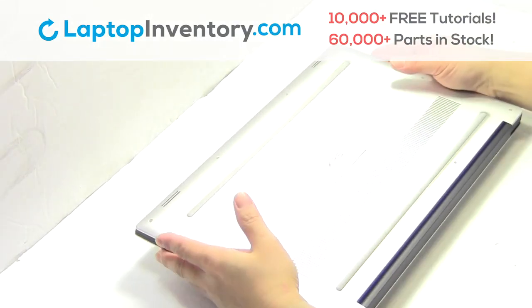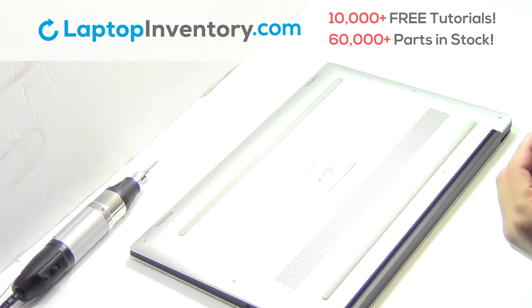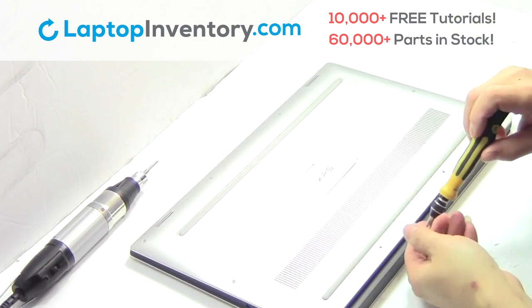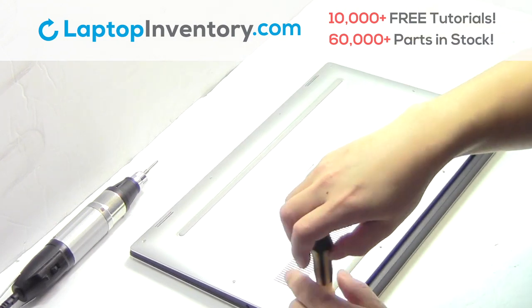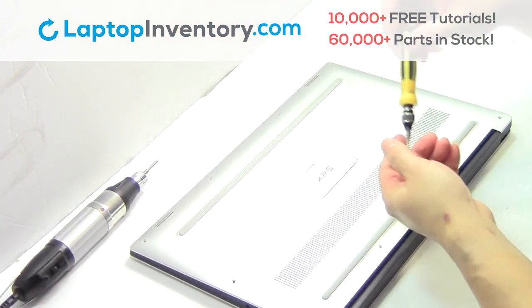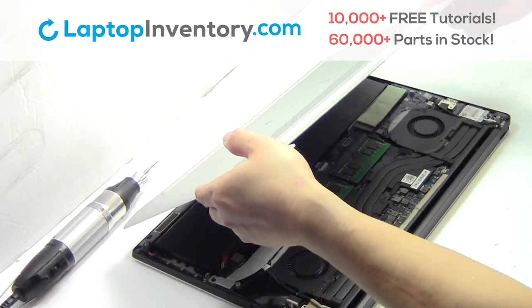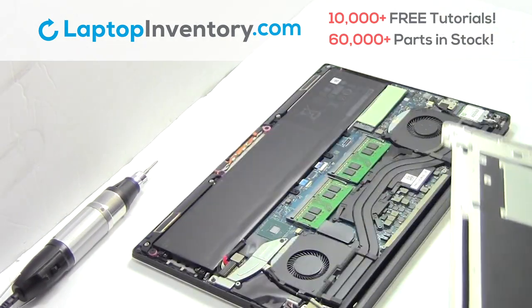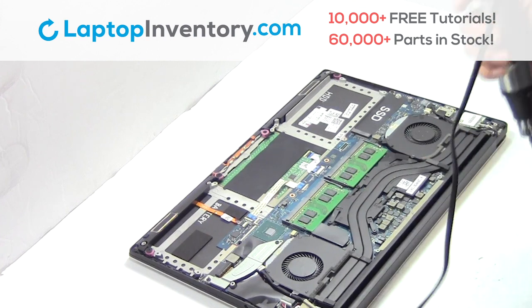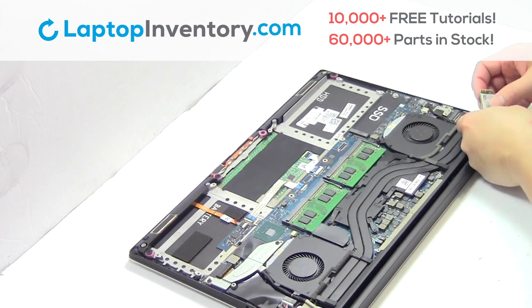Turn the laptop over. Remove the screws. Remove the cover. Remove the screw. Remove the card. Remove the wire.